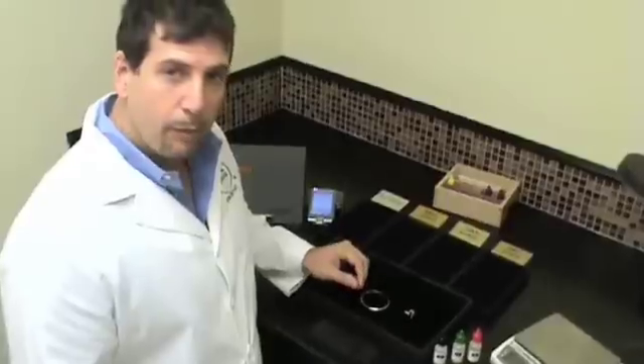At Park Avenue Gold it is important for you to know exactly what your gold is as we pay you based on the purity of carat. So if you want the most accurate reading you can get in Central Florida, you will only find it here at Park Avenue Gold. Thank you.